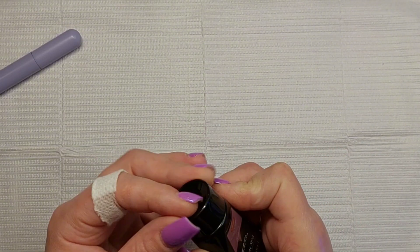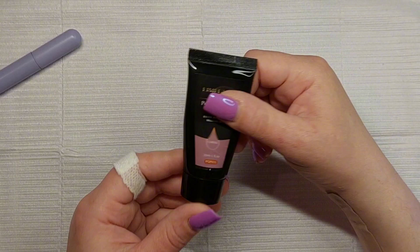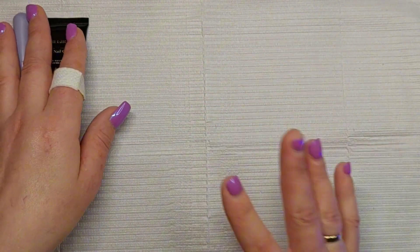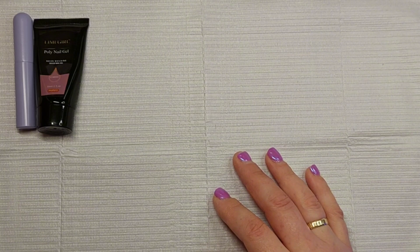I'm going to put it in for a minute. That is the poly gel — I'll try to leave all the links in the description box. By the way, I'm sorry I'm not recording much lately; I just don't quite know where I am myself.